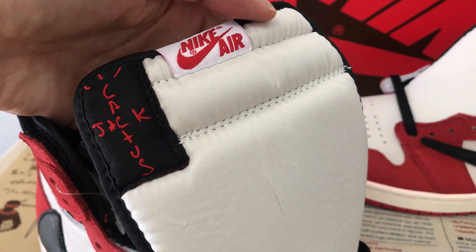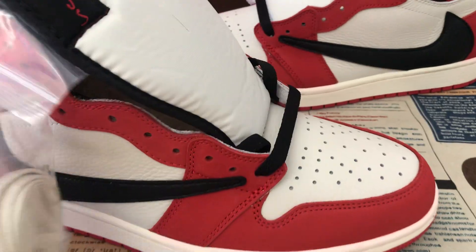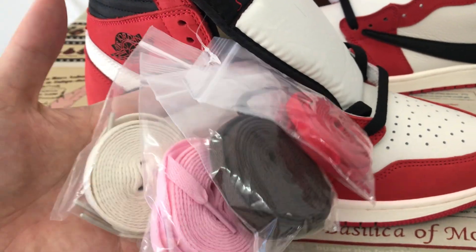You can see the tongue and the tongue label. The lace is black, with a smooth lace in four colors.